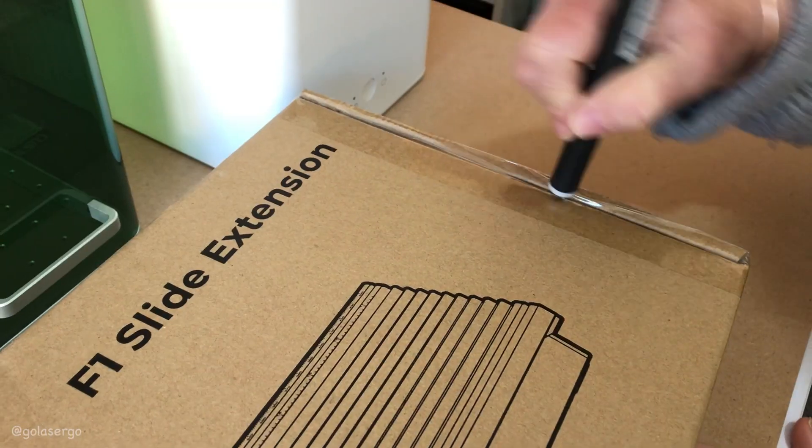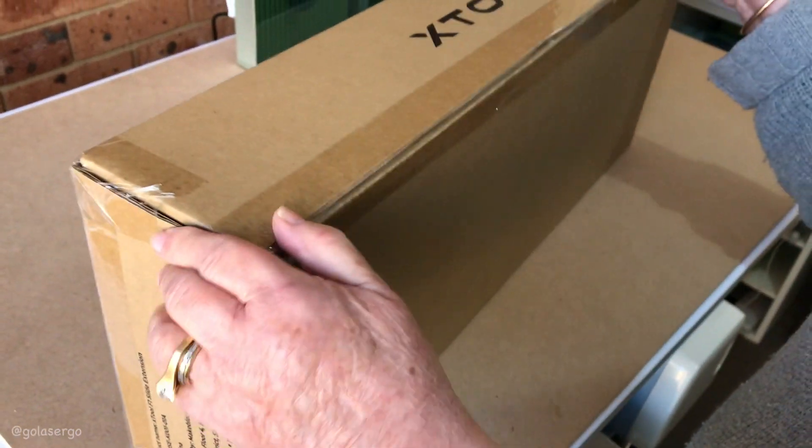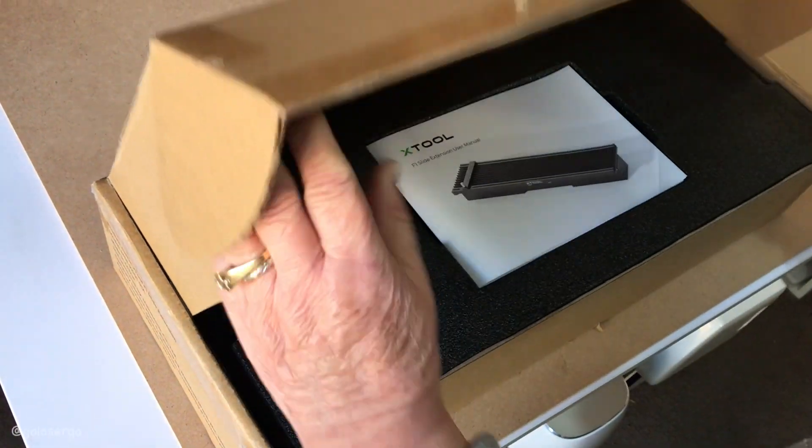Hi, I'm Wanda from GoLaserGo and in this video I'm going to show you the XTool F1 slide extension and I'm going to tell you everything you need to know to get this awesome accessory up and running.